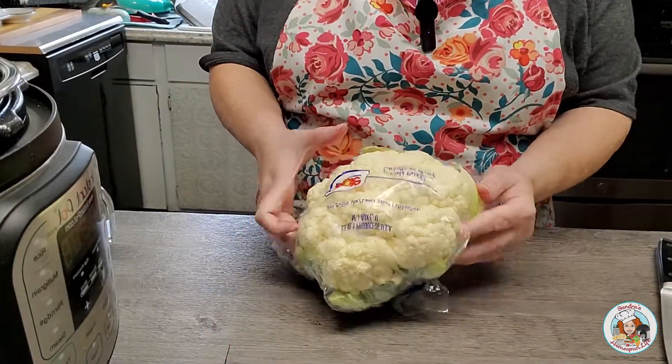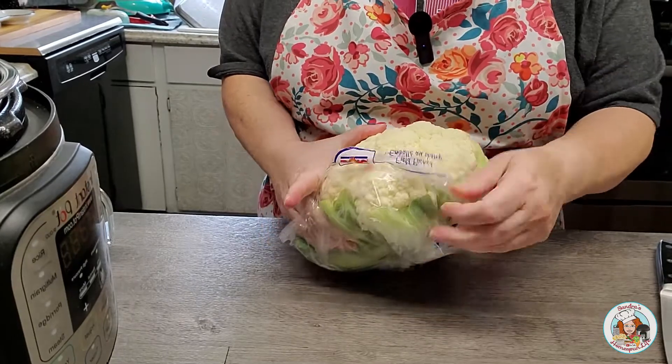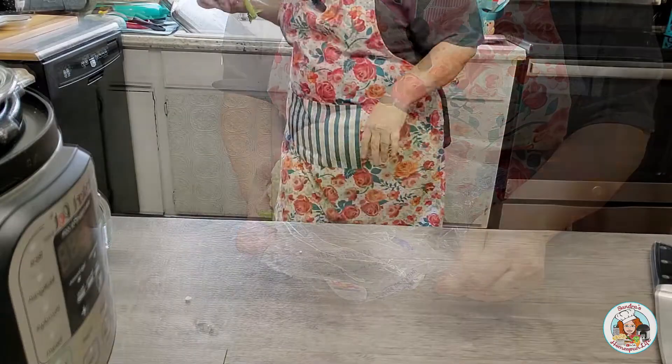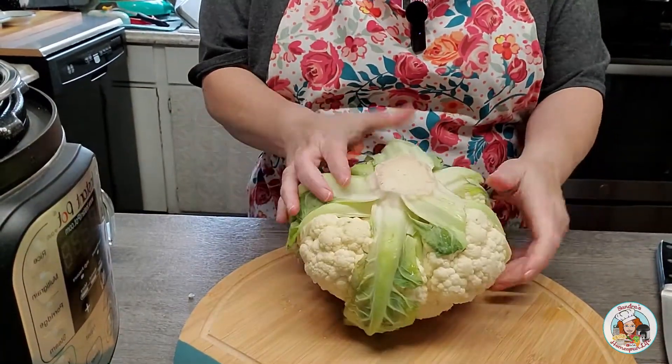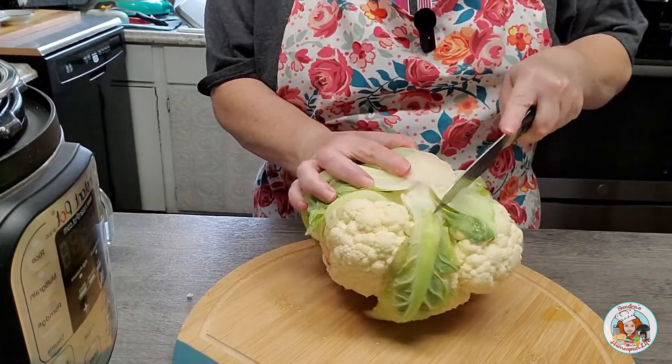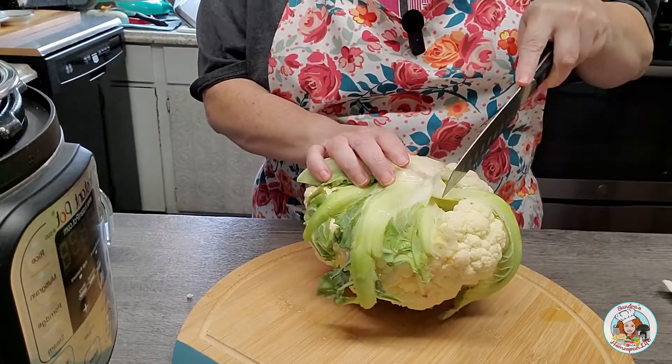For this recipe you're going to need one very large head of cauliflower. Now if you have to, you can get two small heads of cauliflower to add up to one large one, but you typically want between five and six cups of cauliflower florets cut small. So I have a very large one right here — this is the biggest one I could find. First I'm going to take this out of the wrapping, wash and rinse it really well, cut off these thick green leaves, and then cut up my cauliflower into small florets.